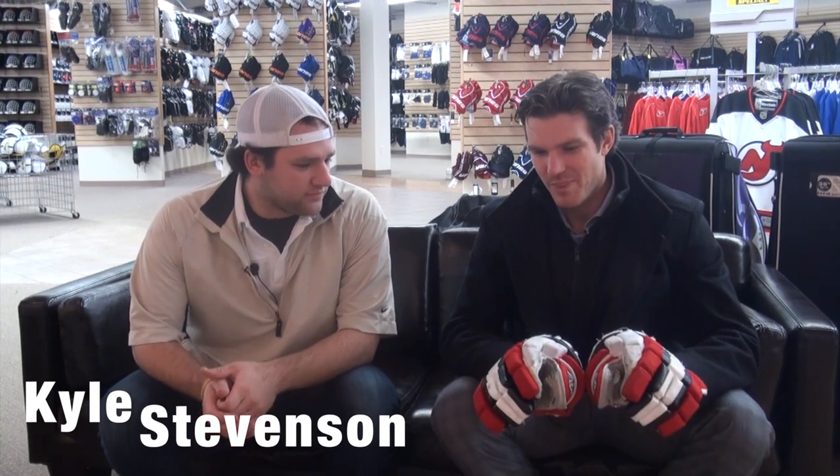Hey guys, Kyle here with Devils 4 with David Clarkson, and we have David's gloves with you. A couple of interesting little stories about these — how the colors came to be.